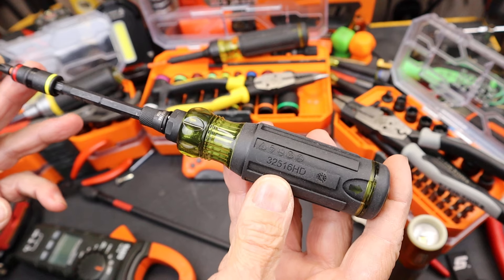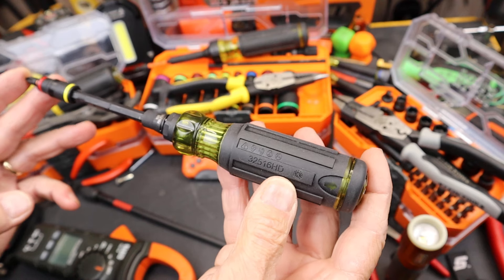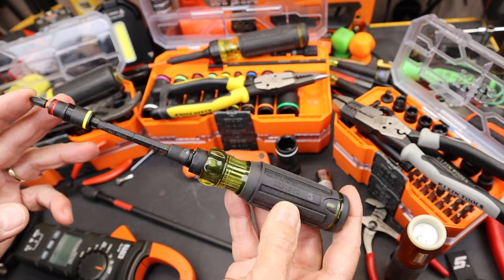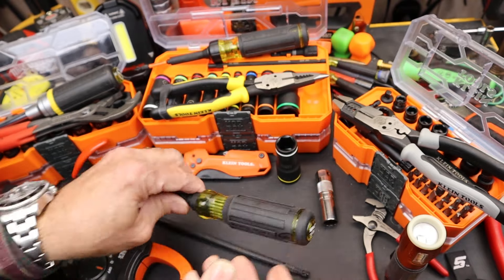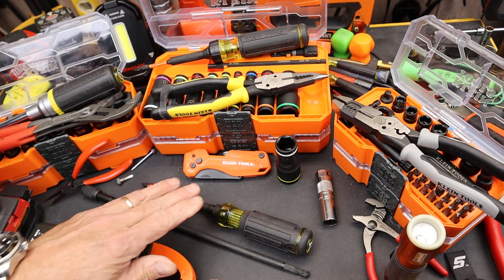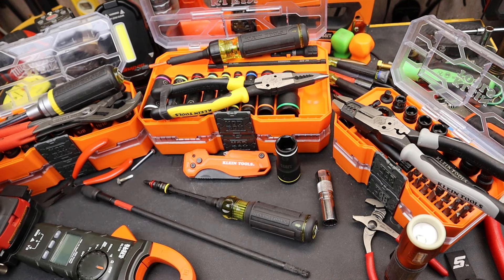The part number on this thing is the 32516HD. I assume HD stands for hybrid driver, not high-definition. And what's going on with the hybrid is it seems to be something that Klein is really into.